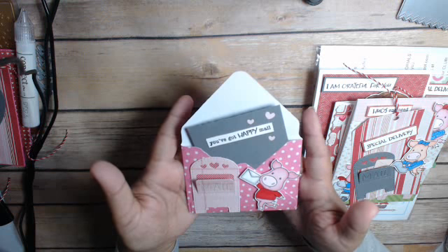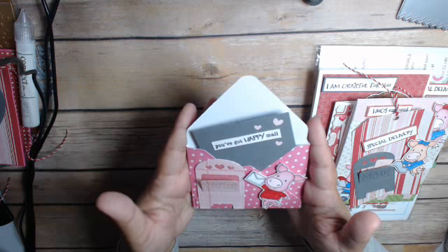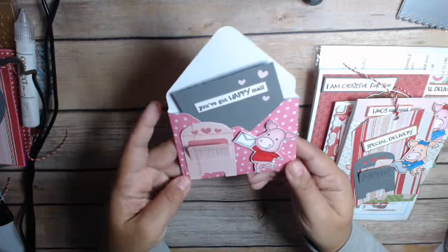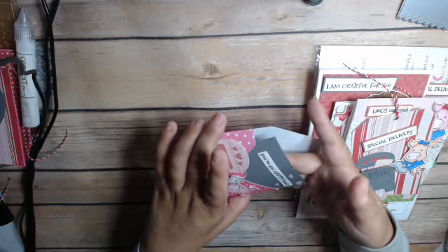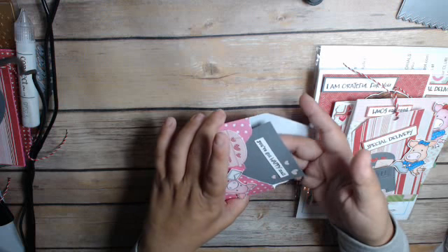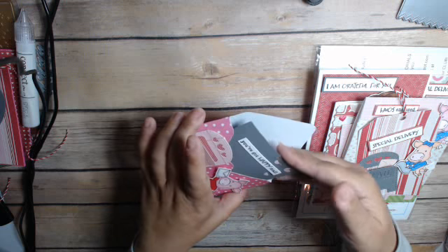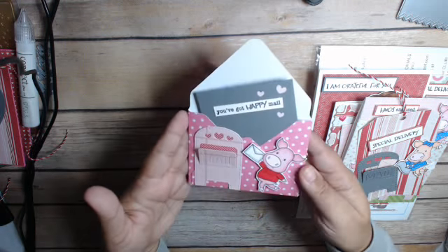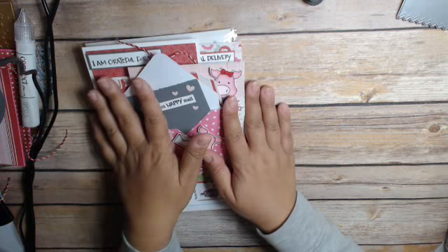I used a six-by-six piece of paper to make about a three-and-a-half-by-three envelope. You put it together and decorate the front — or the back, actually. This part is empty and you can put a gift card, a piece of chocolate, or some little gift in there. It says you've got happy mail, which I thought was really cute. And so that's my kit and my projects.